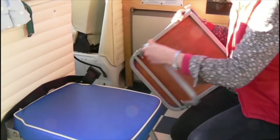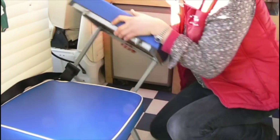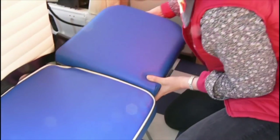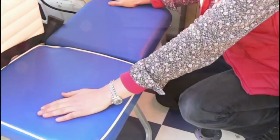You have a little buddy seat like this. Pop the leg down, you hook it. You've got two little hooks here which you then carefully just hook into position. That makes your bench seat there.